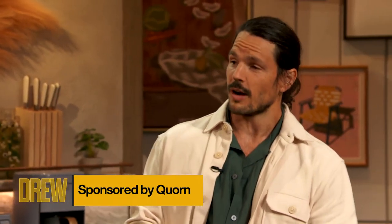Thanks, Drew. Well, unfortunately we've only got a minute. Should I start the clock?